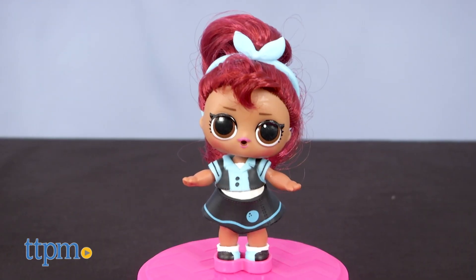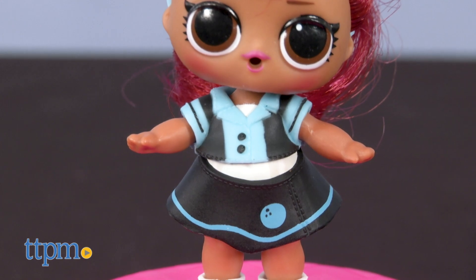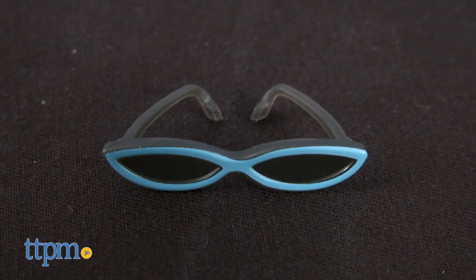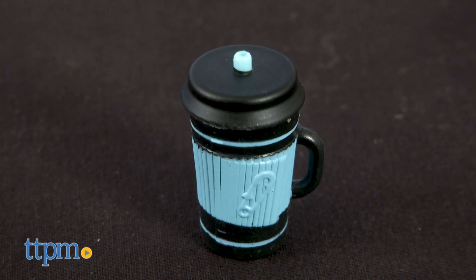I've already got popular girl Pins unboxed so I can show you what she comes with. A cute little bowling-inspired outfit of shirt, skirt, and shoes. A headband and a pair of sunglasses. A comb, a secret message, a mirror, hair stickers, and a matching bottle.